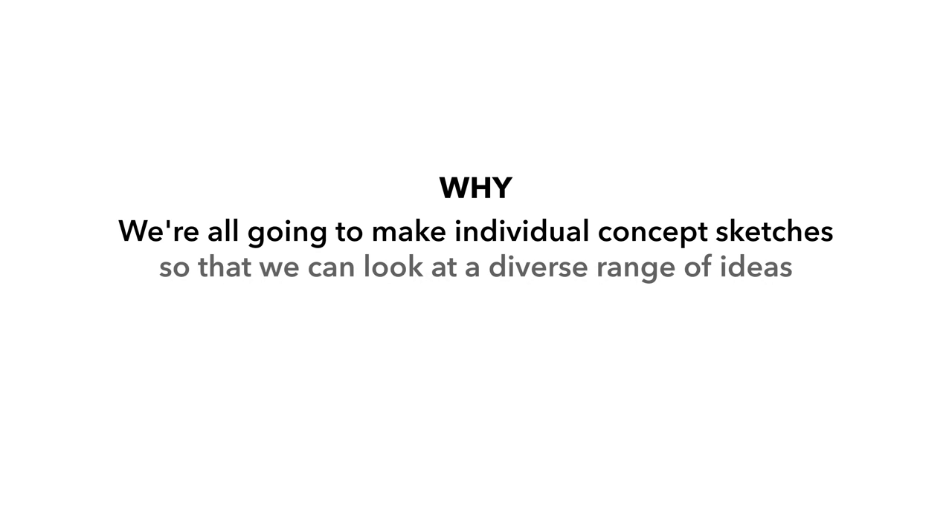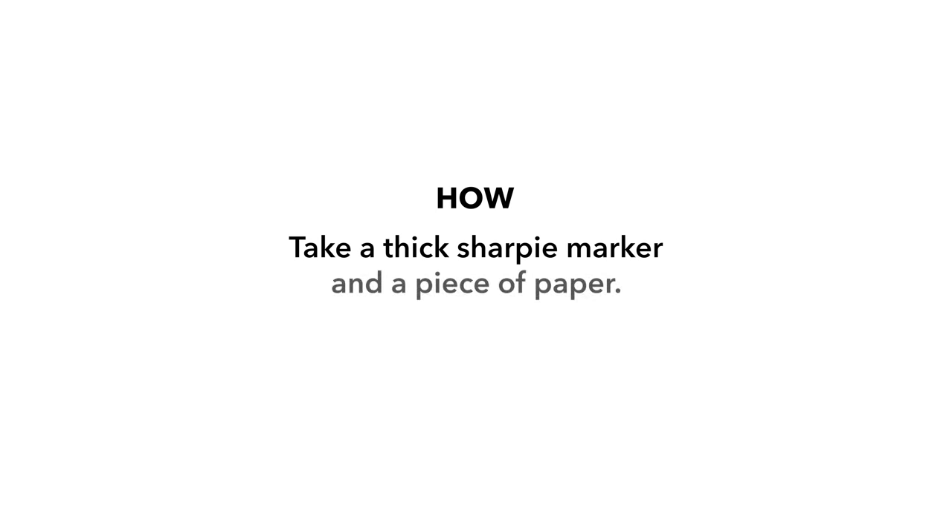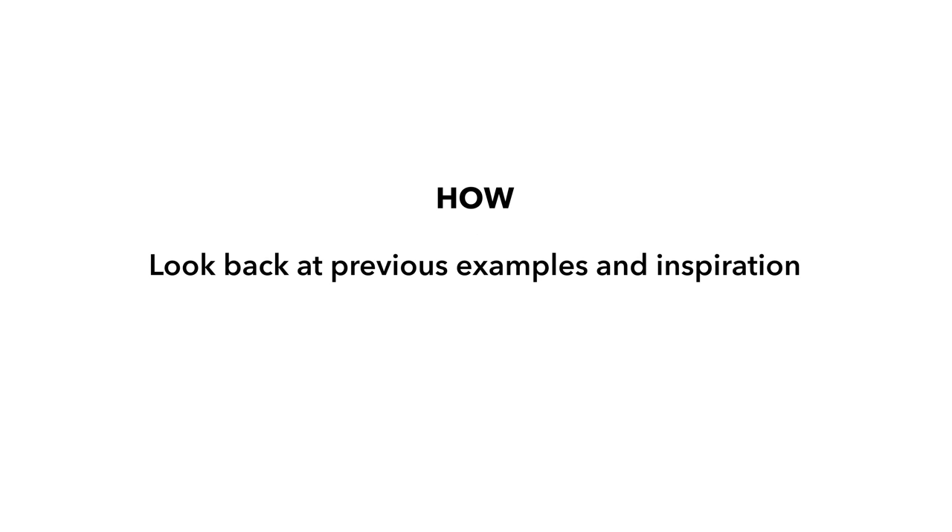The what is simply the name of the exercise: we're about to do concept sketching. The why is the explanation of why we're actually doing this exercise, especially explaining what it should look like at the end and what we might use this information for. So the why could sound like: we're all going to make individual concept sketches so that we can look at a diverse range of ideas and make a final choice. And the how is where you clearly explain exactly how they should complete the activity: take a thick Sharpie marker and a piece of paper, look back at previous examples and inspiration, and sketch your version of a concept idea clearly on the page. You really need to explain what tools they use, how many, and how they complete the task in the how step.